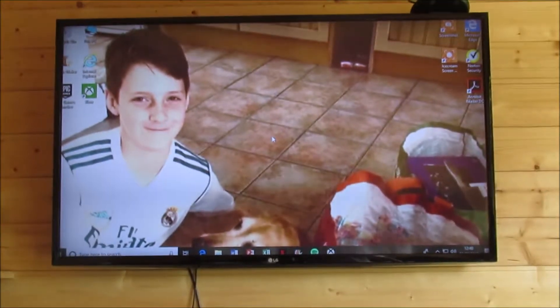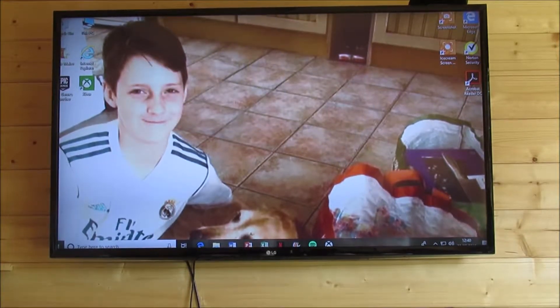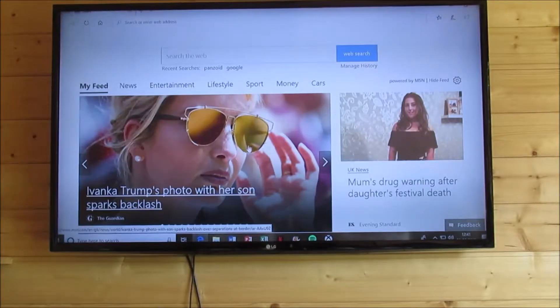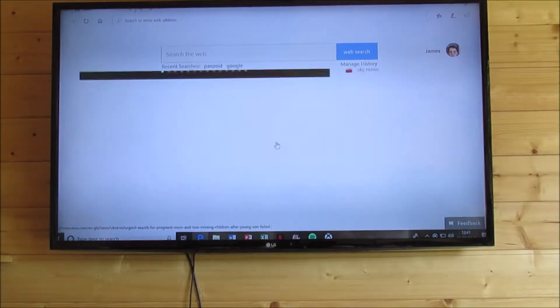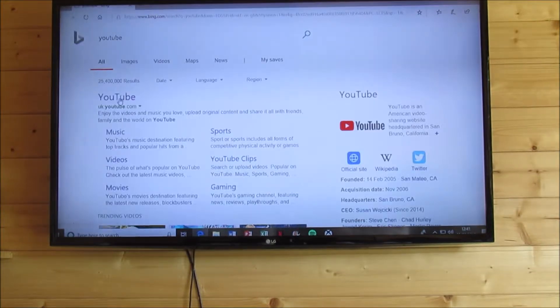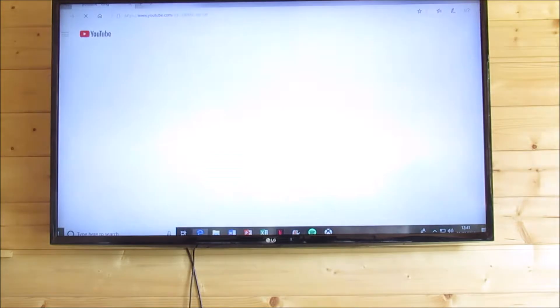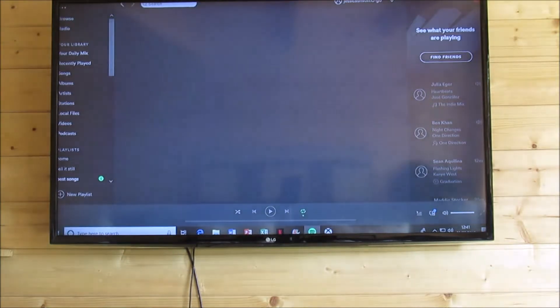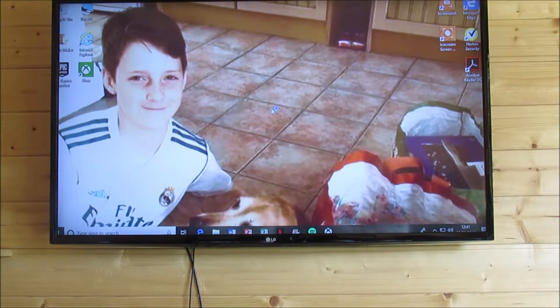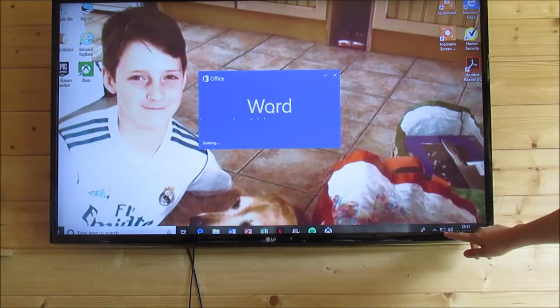I've got the mouse and yeah, internet and you can use Spotify. So yeah, that's all it. Have you guys enjoyed that video? I'm going to show you this bit — it says you're connected to it there.